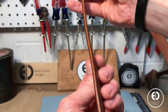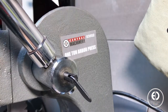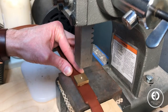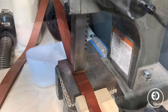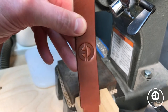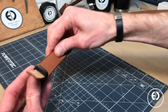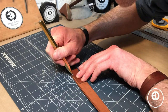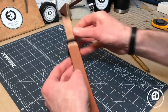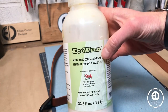Before finally connecting the quick-release links, I decided to add my logo to the strap for a little branding. To do this, I used my leather stamp and a one-ton arbor press to deboss my logo into the leather — and man does that Wicked and Craig leather deboss well. Let's finally connect these quick-release links. I started by using my scratch-all to mark off where to apply the adhesive, then used Tandy Leather's EcoWeld adhesive to attach the strap to itself.